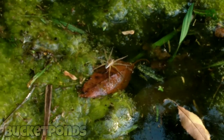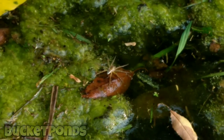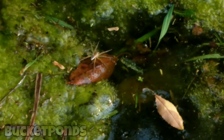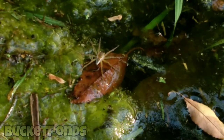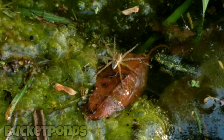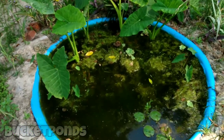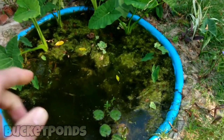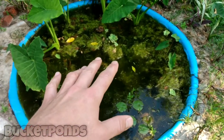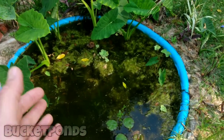If you look really closely you'll see a six-spotted fishing spider here — he's moved into this pond and I've actually seen the same spider hanging around pretty much every day. That's pretty nifty. I'm not too worried about whether he catches a fish or anything. Our mosquito fish in here are breeding now, which is pretty useful — I'm using the mosquito fish to limit any mosquitoes and unwanted insects that may be breeding in my pond.